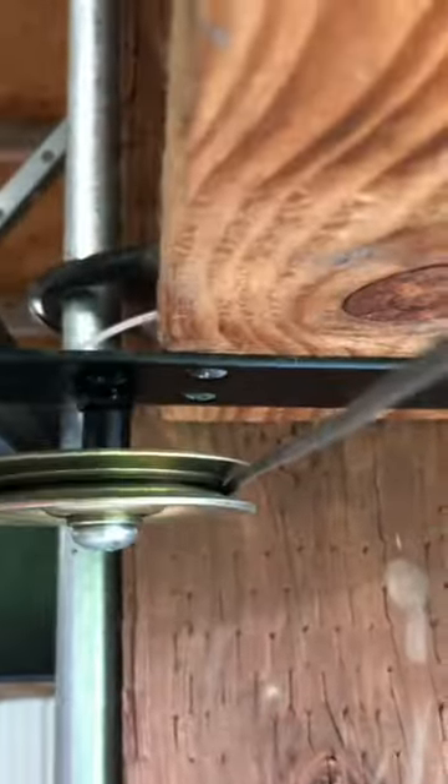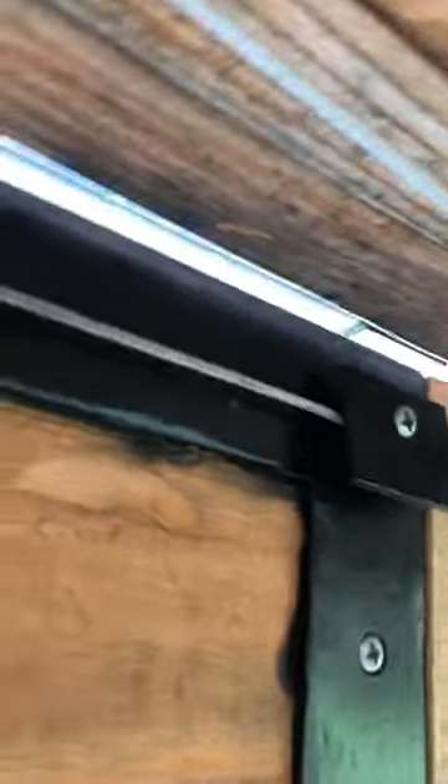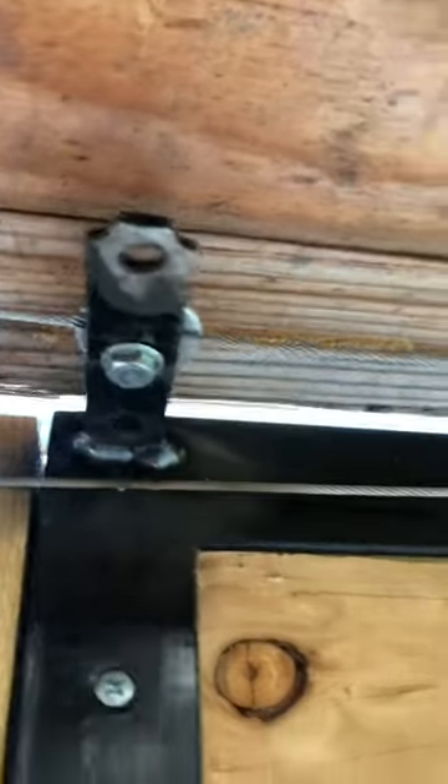We've got a couple of pulleys from Amazon. Got to mount the cable to the door — just screw in a couple of washers to pinch it here, and a bracket to bring the cable out more aligned with the pulley when it gets to the end.